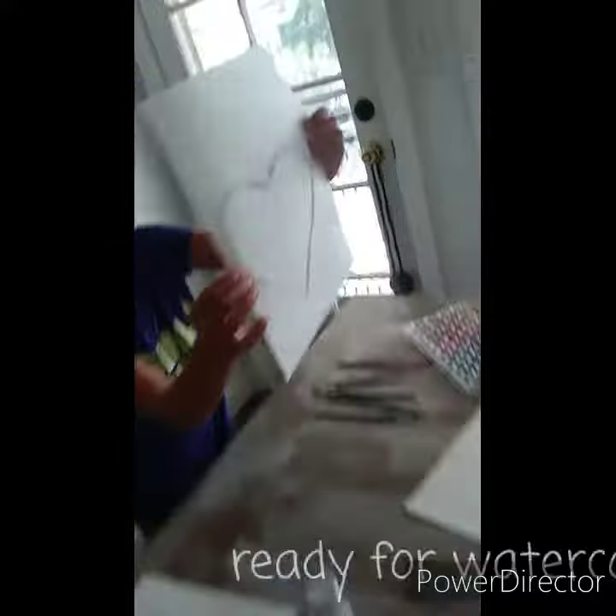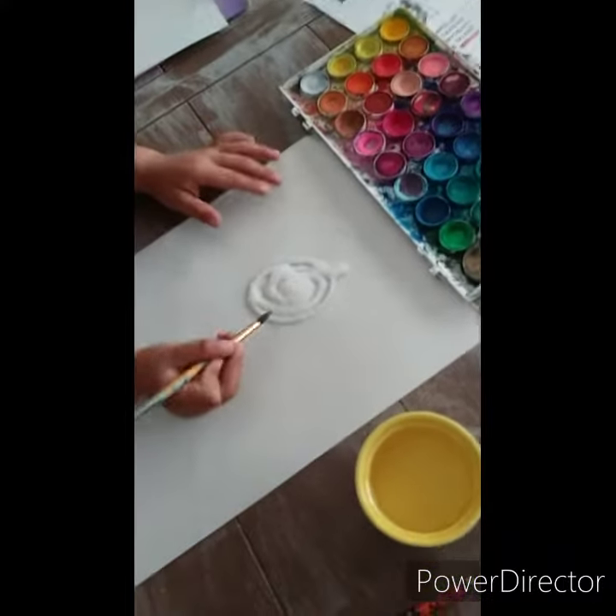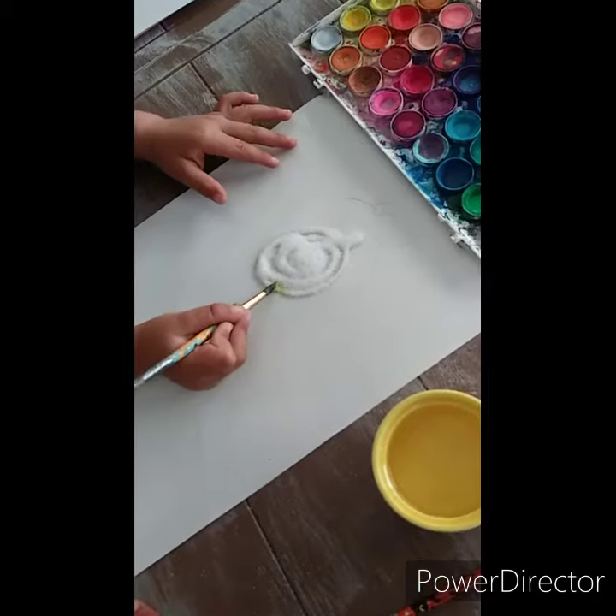Okay, come on, sis. Let me just see, sis. Make sure you have enough water. Get more water.